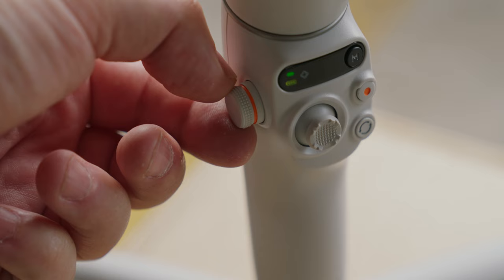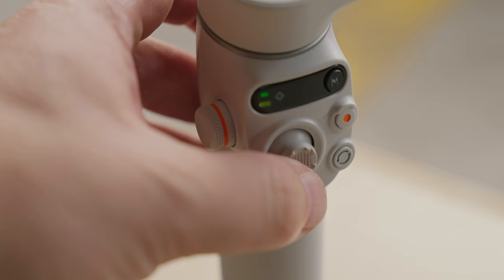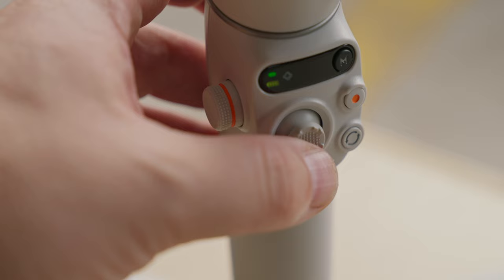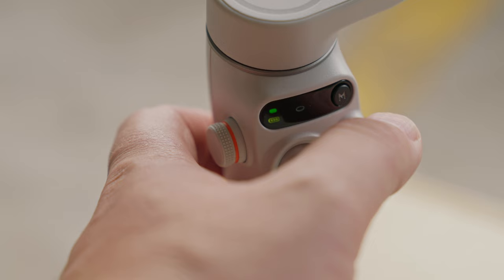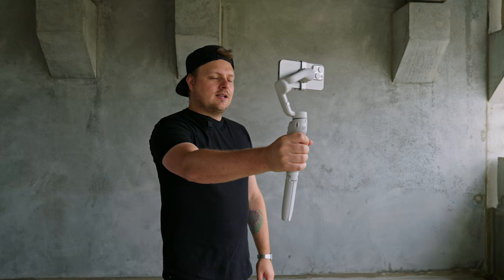The controls are pretty straightforward. On the front there's a trigger — a double press resets the orientation. On the left there's a knob for zooming in and out. There's a button for switching between vertical and horizontal, a record button above that, and a mode button to cycle through gimbal modes like follow, tilt lock, FPV, and spin shot. One really cool thing is the quick launch — as soon as you unfold the gimbal and drop your phone in, it's already on and launches the DJI Mimo app right into the camera.